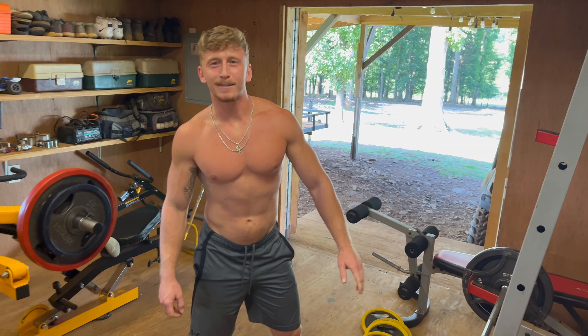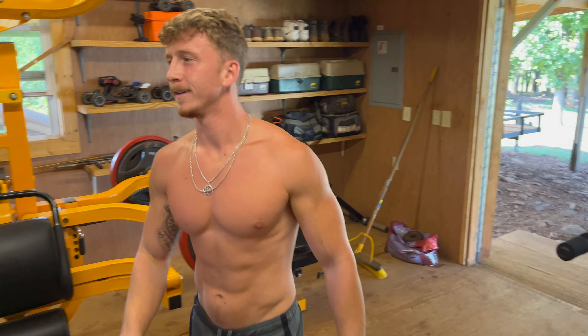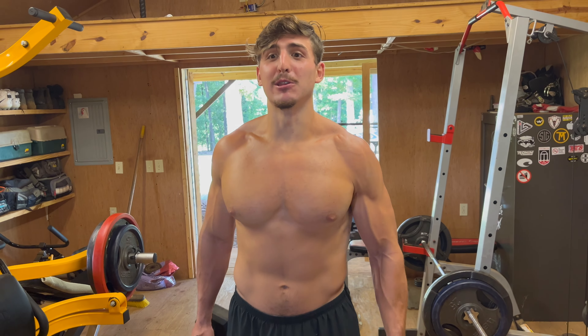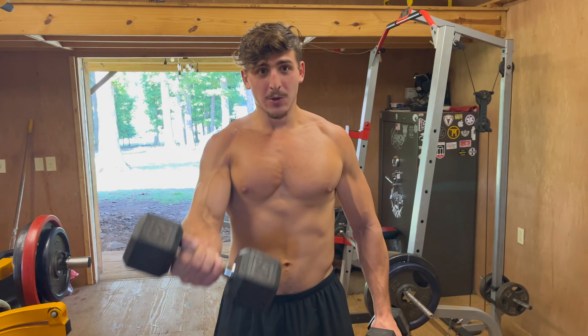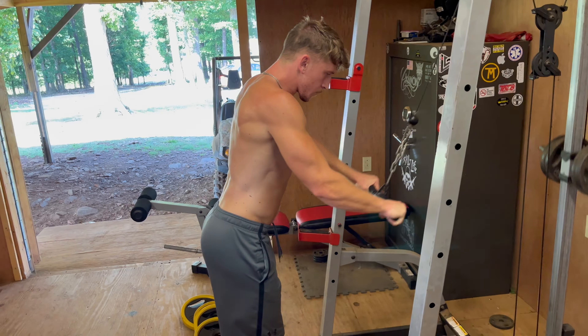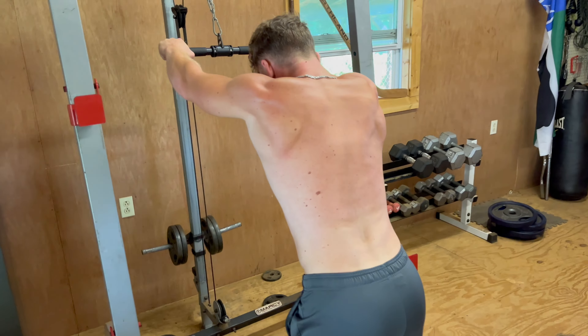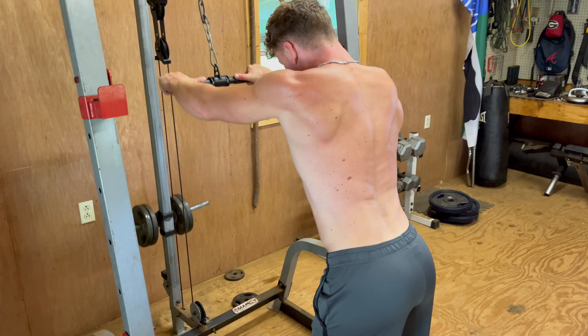We don't have the best equipment but work with what you got. Supersetting the incline press with the best workout we got for the lower chest — lower chest flies with a dumbbell, going one arm at a time. Now shifting gears into some straight bar lat pullovers, honing in on those lats.